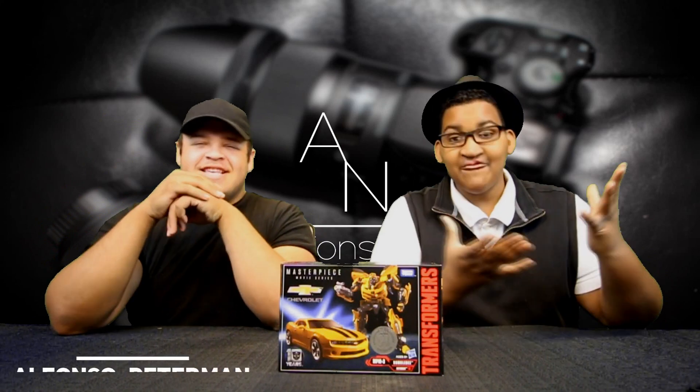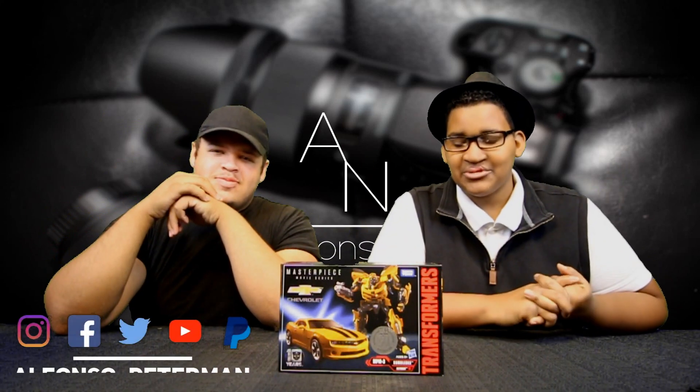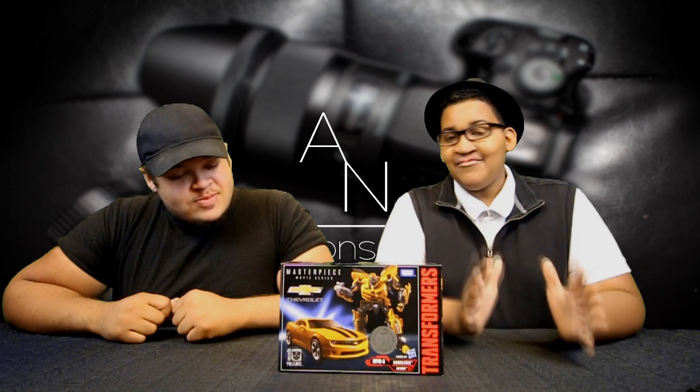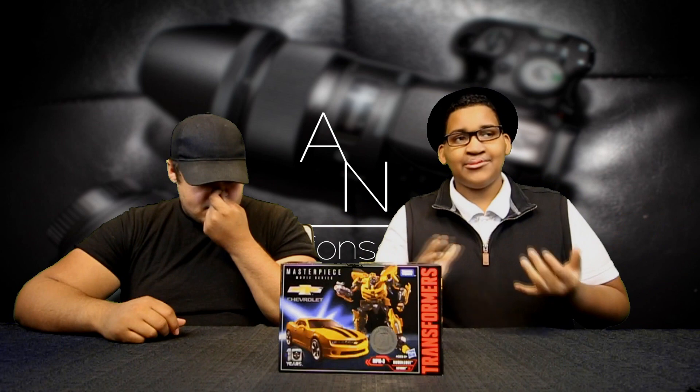What is up Alfonso Nation? It's Alfonso Peterman here with JaPoilio, back again for another Transformers The Last Knight unboxing video. Now guys, this guy is one of the most — everybody's been telling me to get the Masterpiece Beast Bumblebee and I'm like, okay.